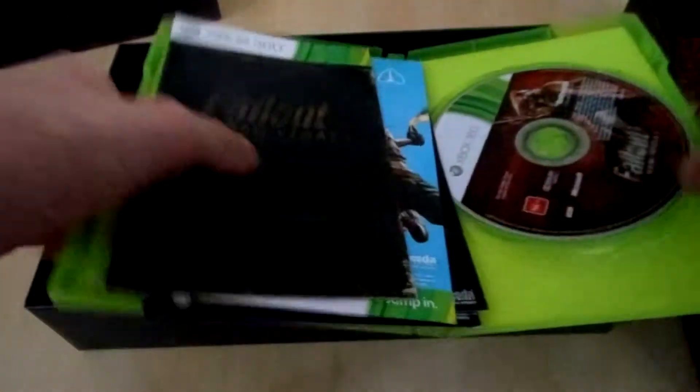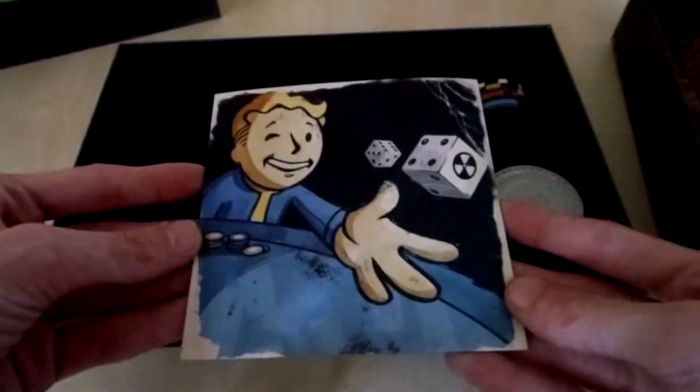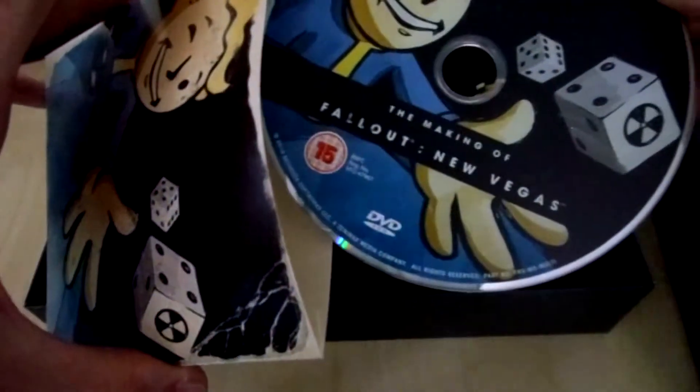Then we have a CD case. It's not a soundtrack — it's the making of. Pretty nice to have.